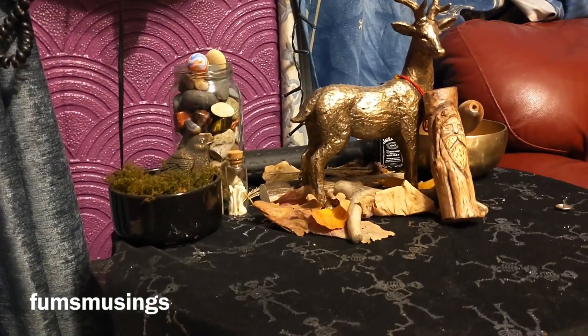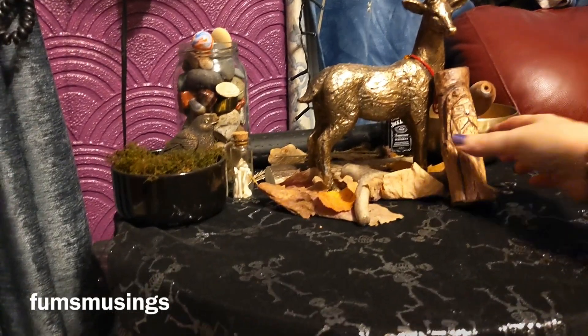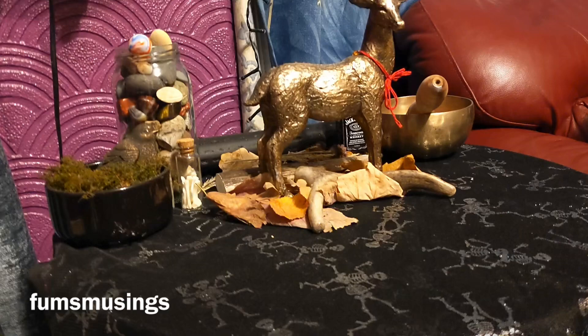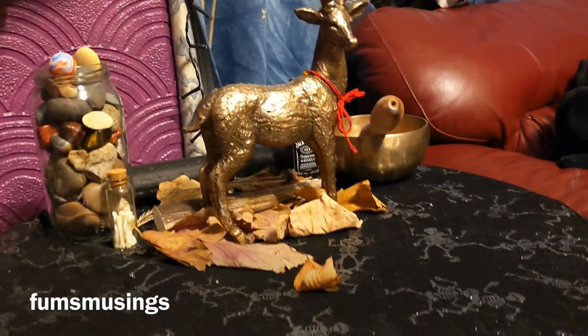First of all, I needed to remove my Autumn one for Samhain. I wanted to reuse some of these elements, but I wanted to add more of a Yule theme to my altar.